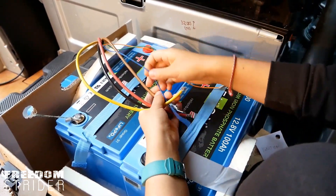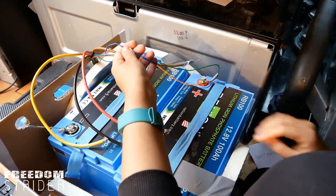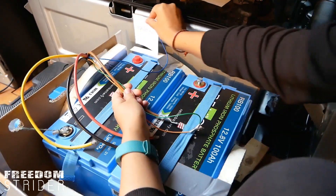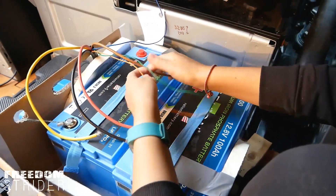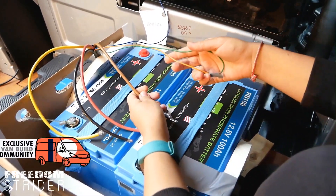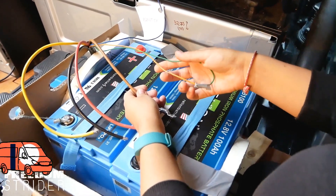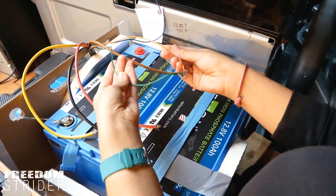First, we need to connect our chargers. We know that the blue cable goes to ignition — so when you turn the van on, it knows when to start charging the batteries from your van battery, so it doesn't drain it completely. The next ones, because we've got a lithium setup, are the orange and green. By the way, Simon's a bit colour blind, so you can tell the colour of these — this is a nightmare.